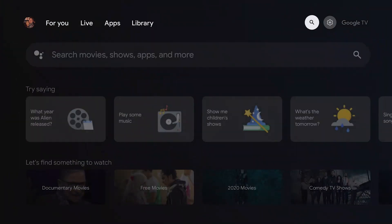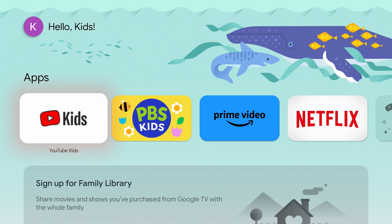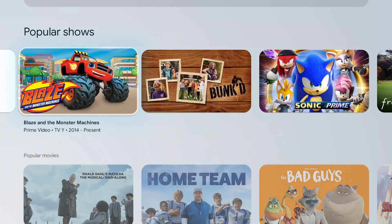To set up a new profile, go to settings, then account and sign-in, and add an account. This way, when I go into my profile, it's not flooded with things the kids have been watching, and vice versa — when the kids go into their profile, they are not seeing any of the adult true crime documentaries that I like to watch.